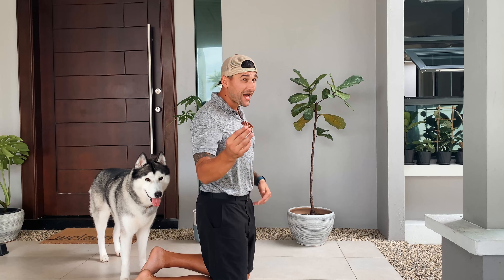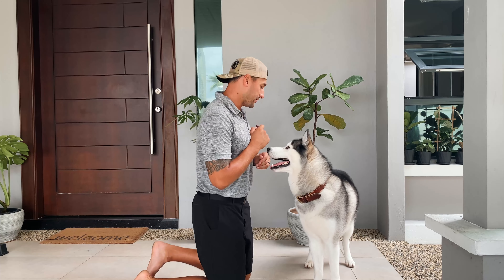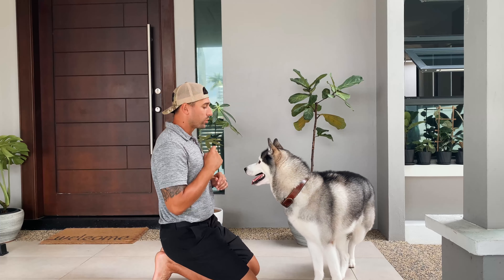You'll want to have a high-value treat, or just something that really gains their attention. In this case, these are some bacon strips that Bentley absolutely loves and goes crazy for.